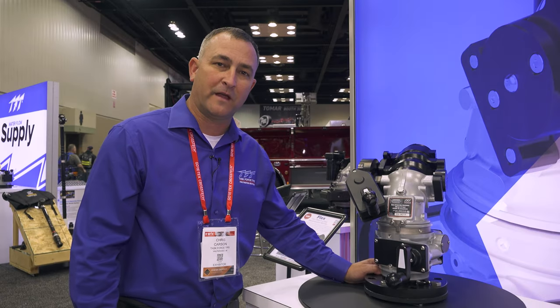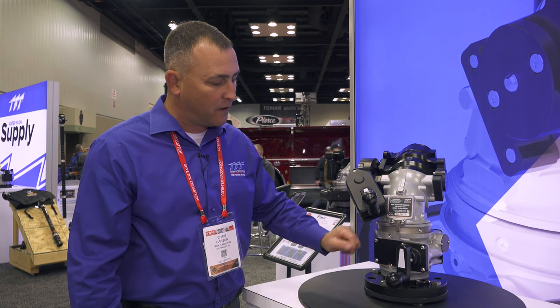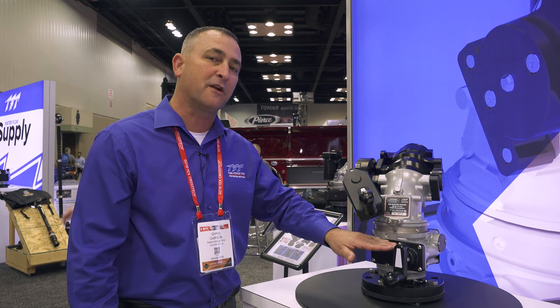Good afternoon. Chris Carson, OEM Sales Manager with Task Force Tips. We're here today again talking about our new flex monitor, and one of the key features that is a tremendous benefit to the operator is what we call the stationary base.